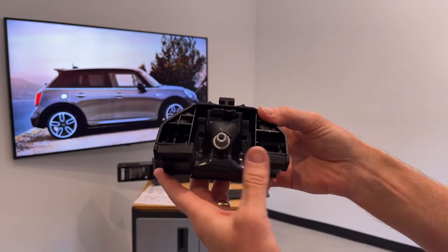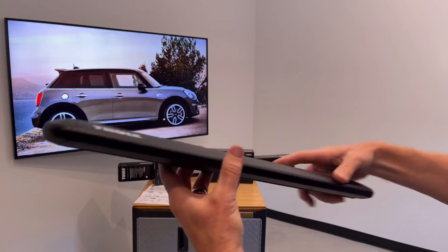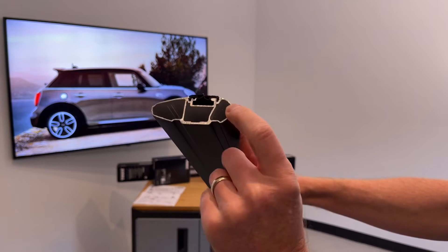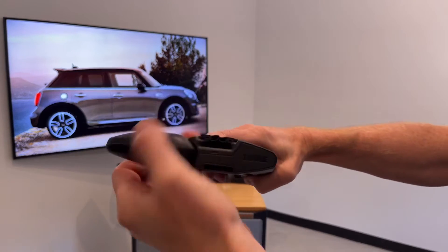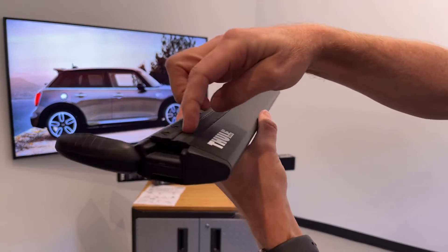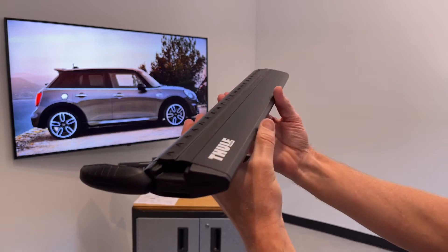The next step is to slide the foot onto the load bar. Here we have the Thule WingBar EVO load bar — this one has been cut down to show the extruded aluminum box beam construction. There is a dedicated track accessed by opening the end cap, where you can slide in approved hardware between two pieces of rubber to attach certain carriers for a clean, integrated method of attachment.